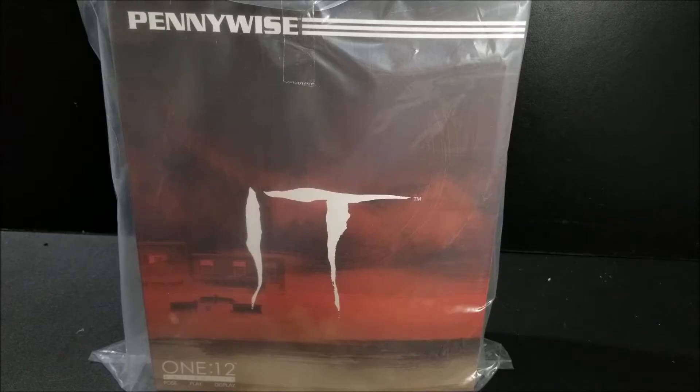Hello! Hey there everybody! Today we're going to be taking a look at Mezco's 1/12 scale Pennywise from IT!